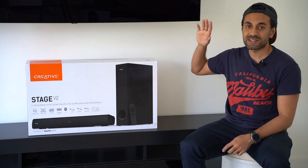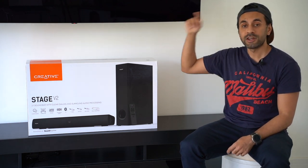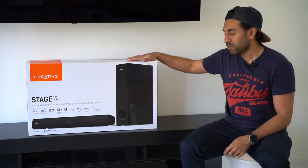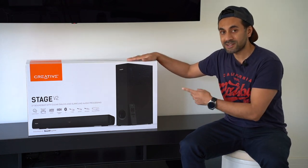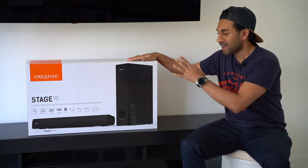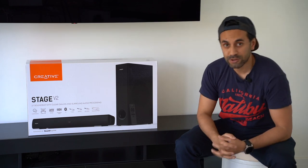I'm going to connect this with my LG C10. If you haven't seen the review for that, check out the link in the description. Before we test out the sound quality to see how that audio technology works, let's go and see what comes in the box and how you can connect it. Let's get straight into it.